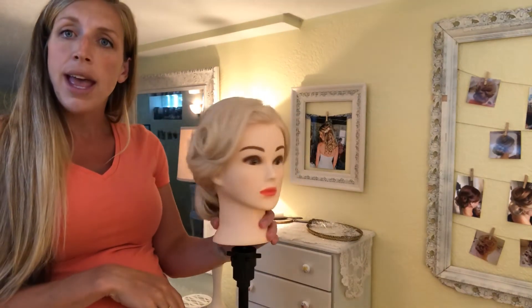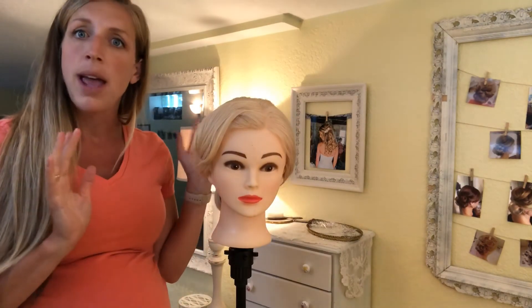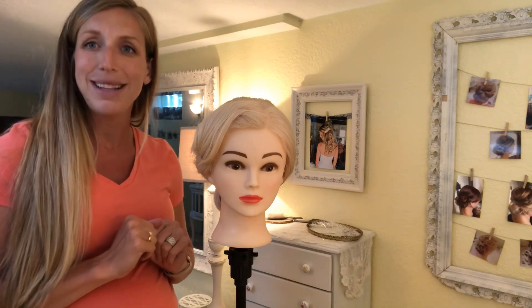That is how you do a beautiful pin curl vintage look, and you can have a lot of creativity with the back. Give it a try, see how you like it. If you found it helpful, like and subscribe, leave a comment below if you have any more questions, and we'll see you next time.